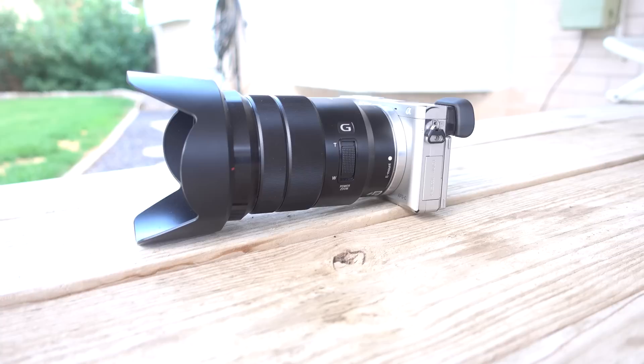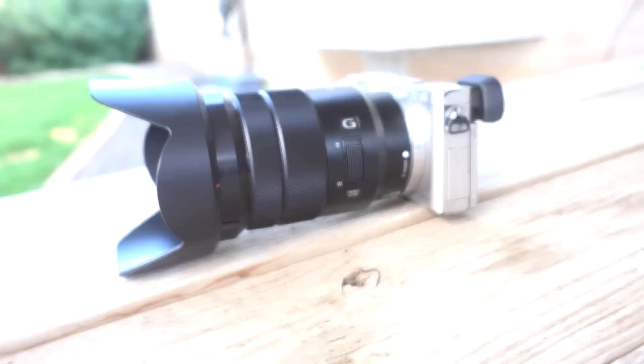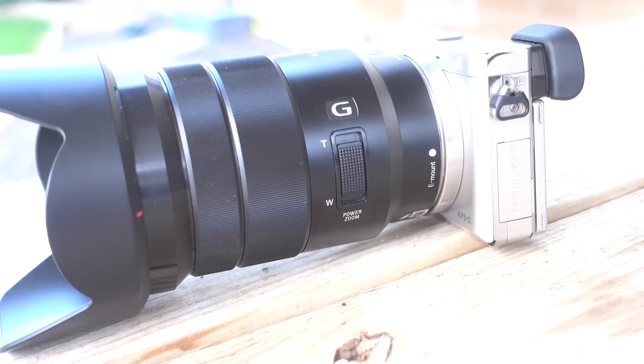I almost forgot to mention another fantastic lens and another reason why I was comfortable selling my Zeiss 16-70mm — it's this one, the Sony G 18-105mm. It's a perfect pairing for the Sony a6000. I plan to use my Sony a6000 until the shutter simply wears out or it breaks, and I want to have a native APS-C lens for it, and this 18-105mm fits the bill.